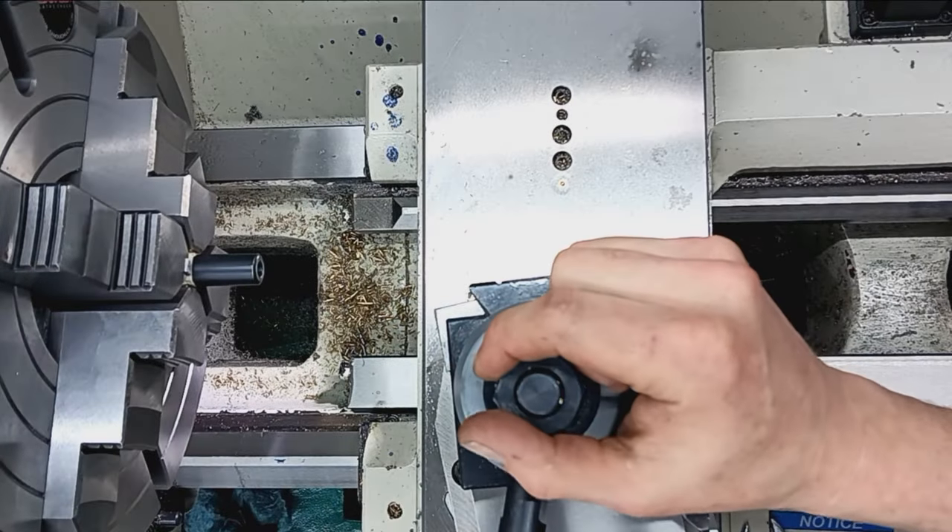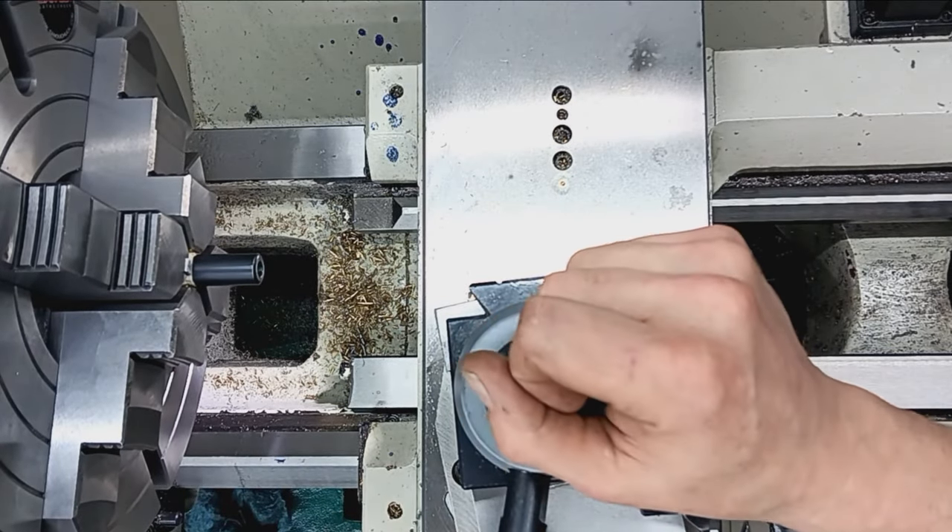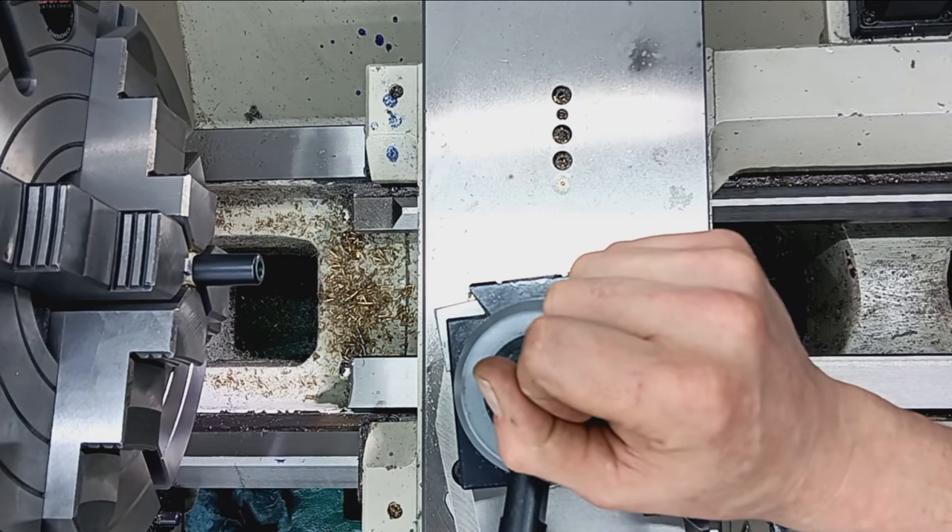Hello everyone, Jeff Montgomery here from Accurate Rifles and Restorations, professional gunsmith, with another video for you.